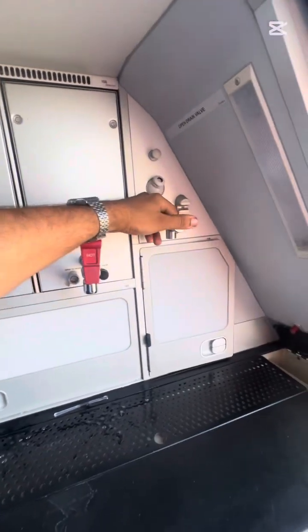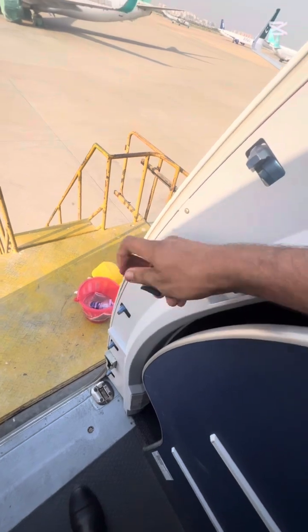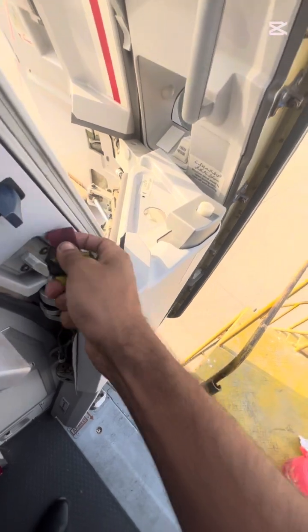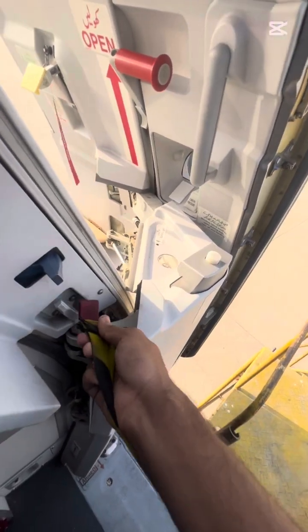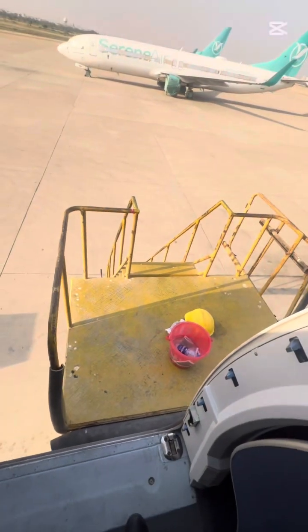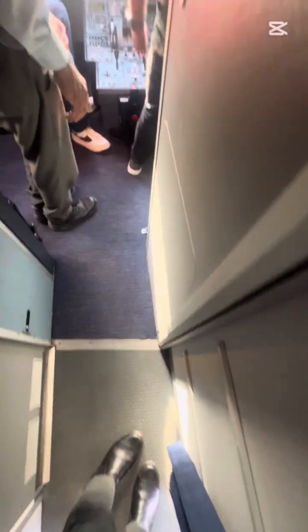This is the water supply tap — we check it is correct before departure. This is a safety rope; it should be attached to the door handle when the door is open. The safety strip is very important when the aircraft is on the ground and we are doing maintenance with the door open.